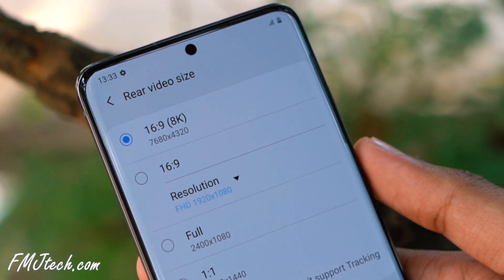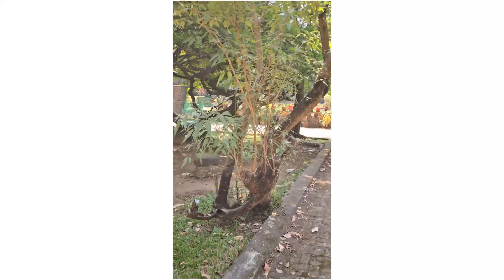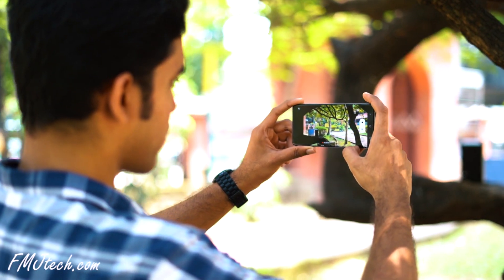It also supports shooting 8K videos with very great stabilization and quality — thumbs up. But I'm not sure whether people are going to shoot 8K videos on their smartphones. It's good that the S20 Plus gives us this 8K shooting feature. I'll upload detailed camera comparison videos with other devices on this channel, so stay subscribed and hit the bell icon.